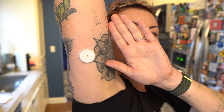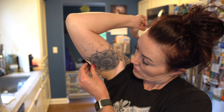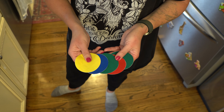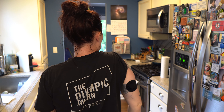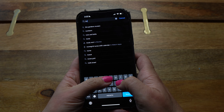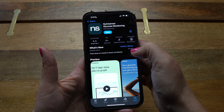There is some adhesive that holds the sensor in place, but I like to use a CGM cover to make sure it lasts the full 14 days. I'll link the ones I use in the description — I have a packet of black and a packet of multicolored. NutriSense used to send stickers with the CGMs, but my last few shipments haven't included any, so I purchased my own. From here, download the app from the App Store or Google Play and sign up for an account.